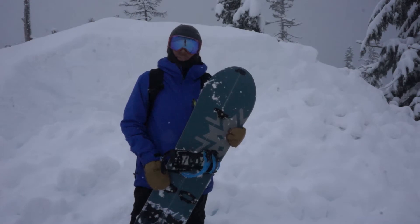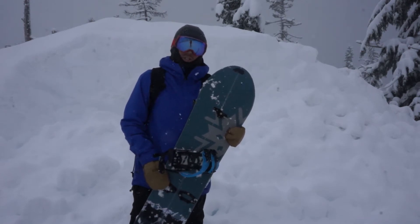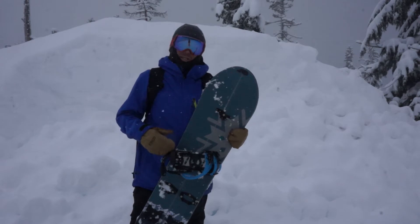Hey, I'm Frankie Devlin. I'm here at Mount Baker Ski Area for BoardWorks Tech Shop to review the Spark R&D Arc bindings.